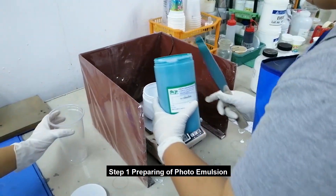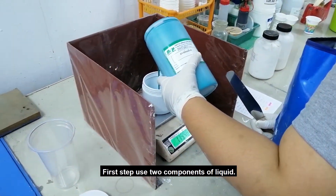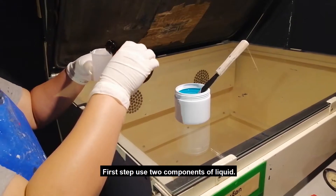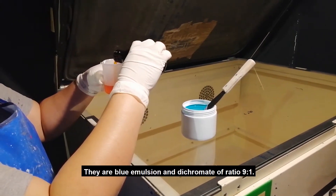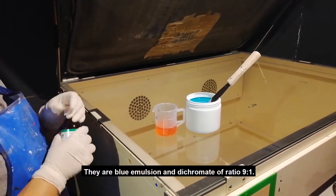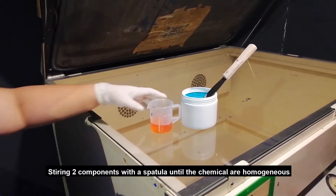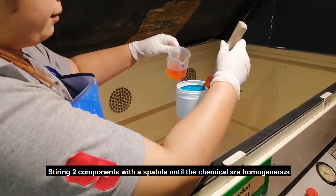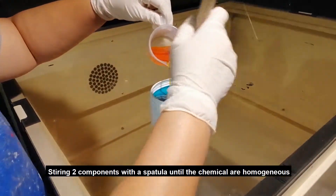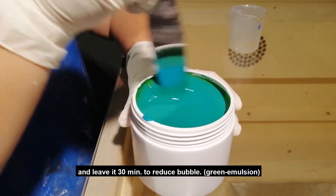Step 1: Preparing our photo emulsion. The first step uses two components of liquid: blue emulsion and dichromate. Mix them at a ratio of 9 to 1. Stir the two components with a spatula until the chemicals are homogeneous, then leave it for 30 minutes to reduce the bubbles.